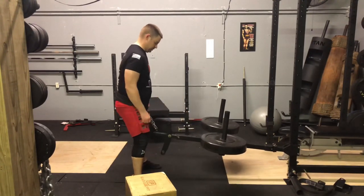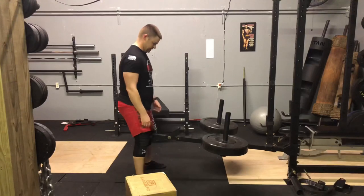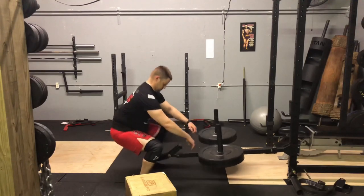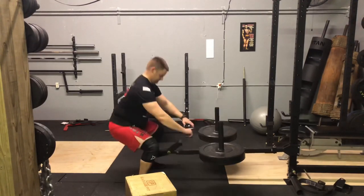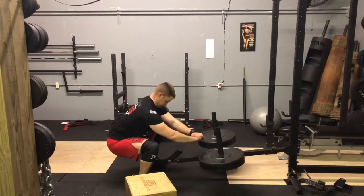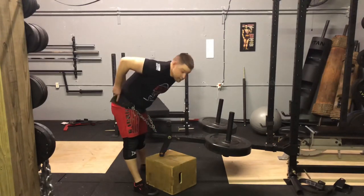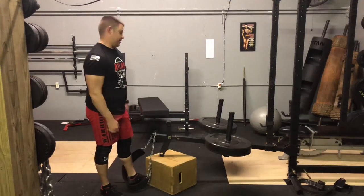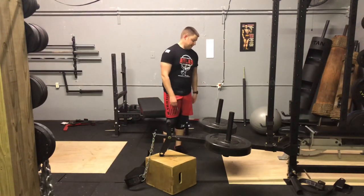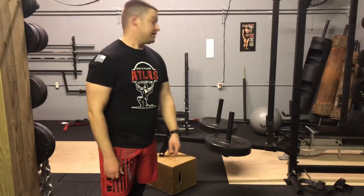I forgot to take the kickstand off — let's pop that. That felt pretty good. It's not really heavy yet but you can definitely tell it's there. You can really feel it in the quads which is what I wanted in the first place, so I'm going to keep going up with weight and see how it all works out.